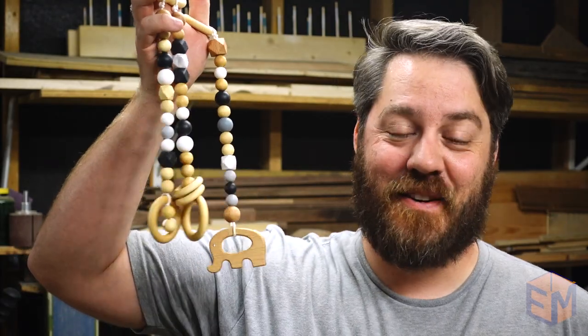Welcome to The Everymaker. My name is Nick, and today we're making babies. Toys. Don't get too excited — it's not that kind of show.